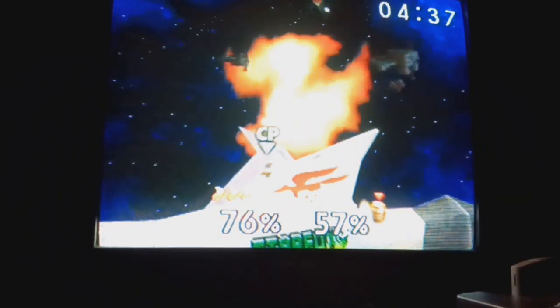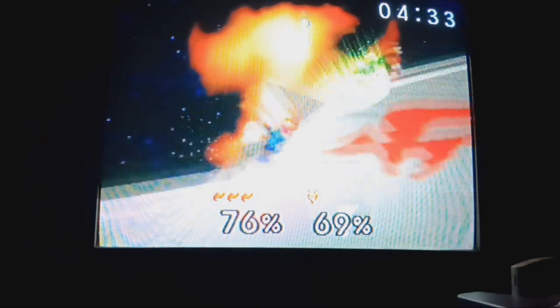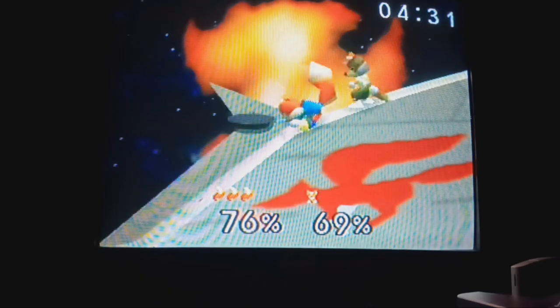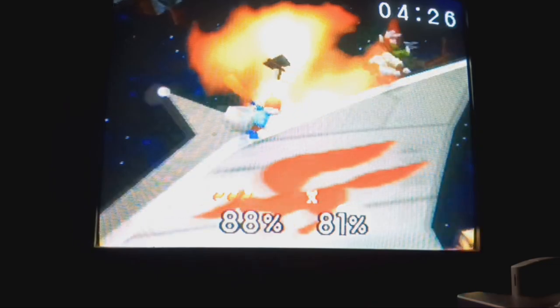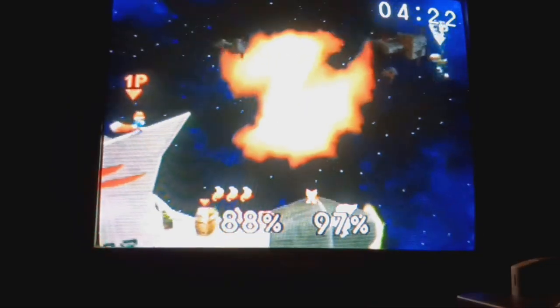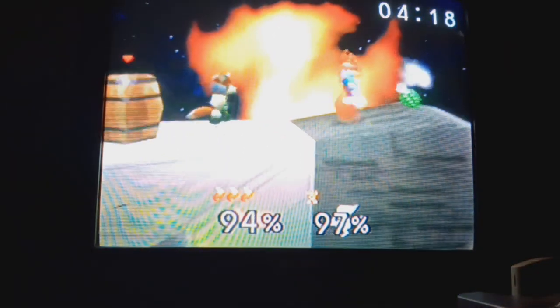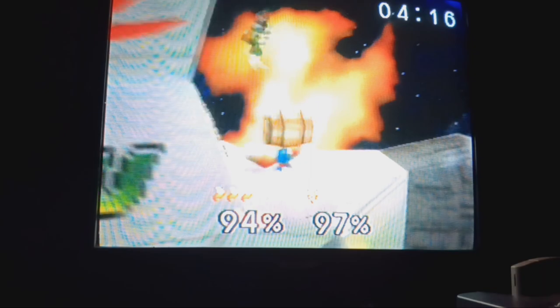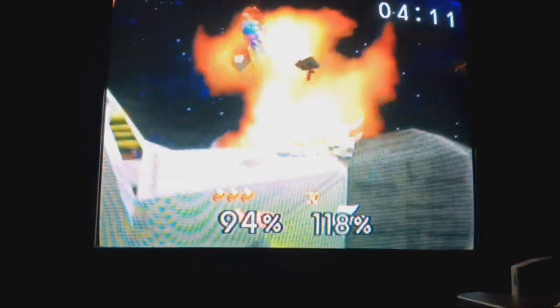The first Smash Bros. game was absolutely mind-blowing, and it was all just regular Nintendo characters. I think it was Brawl on the Wii that started introducing non-Nintendo characters — I could be wrong.